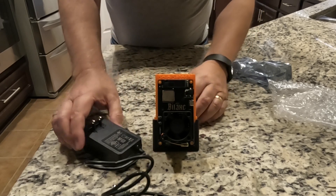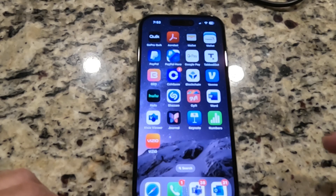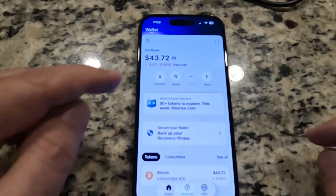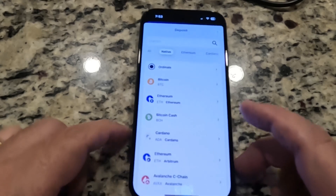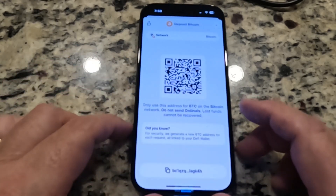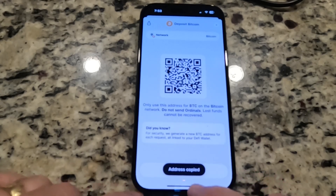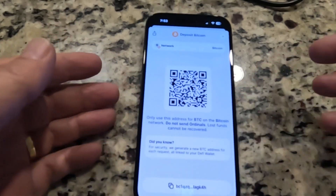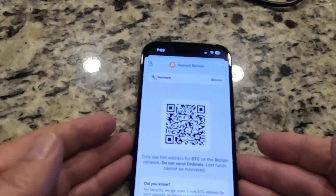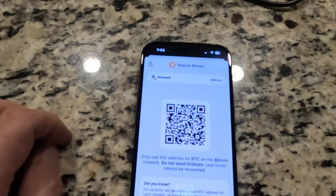So now we just need to plug it in. Before we do, I'm going to go to my Bitcoin wallet, enter my PIN, go to Deposit, and select Bitcoin. Down at the bottom, that's my Bitcoin address. I'm going to click on that and hit Address Copied. The address gets copied, and now when I set up my little Bitcoin miner, I'm just going to drop that Bitcoin address into its little configuration screen.